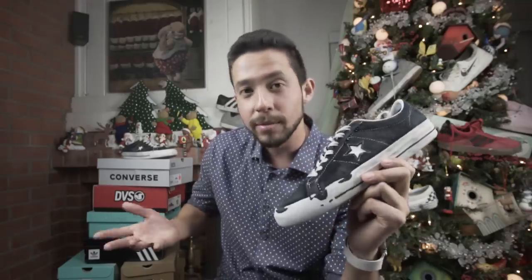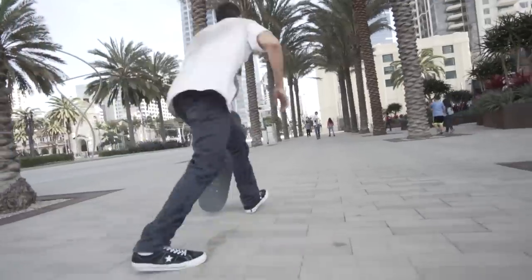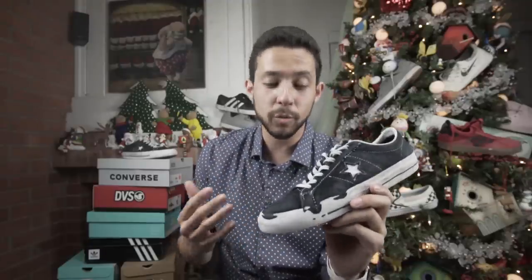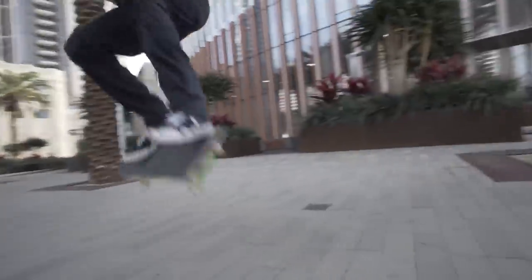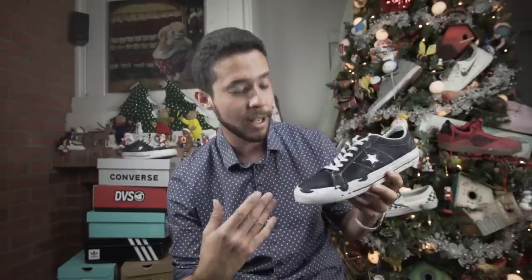All that is kind of right, at least the durability part. Although the One Star is very durable, you kind of run out of flick before the shoe actually dies, so you're going to have to try a little bit harder to get those normal fresh new shoe kickflips, as opposed to just getting another pair of shoes.